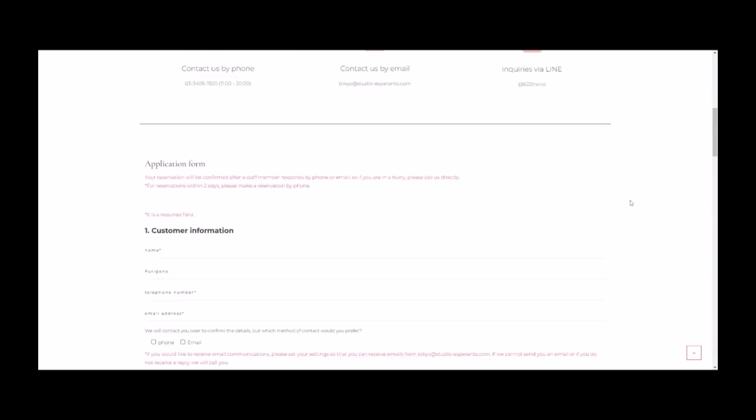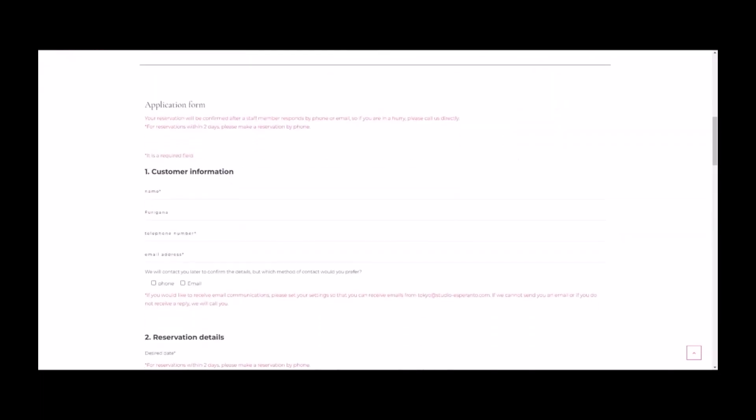What I did personally, I emailed them actually before I did this. And then you can also do the application form — you put your name in, your phone number, your credentials, and then your reservation details. You select the date, the time. And if you happen to have a partner or somebody who you want to do this with, you can also put their names in the slots down here.